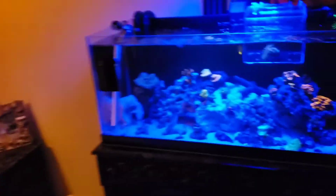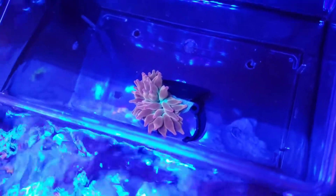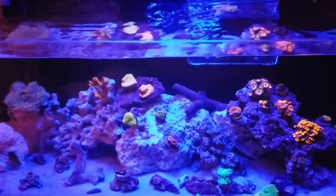That's the update on the tank so far. Still have the same light setup, filter, everything like that, auto top off. Also have a rainbow bubble tip anemone here as well. That is actually technically Olivia's, same with a couple of those clownfish.